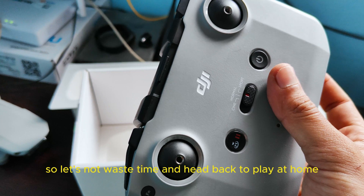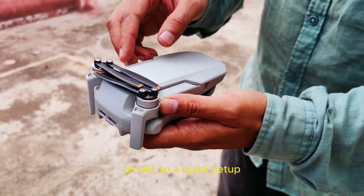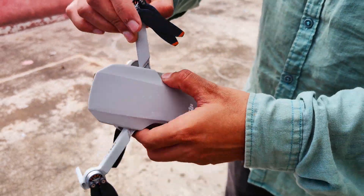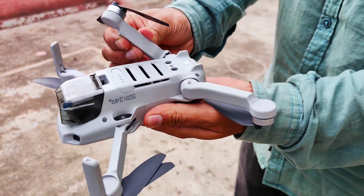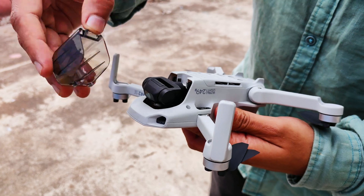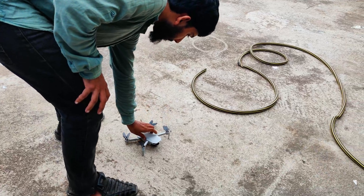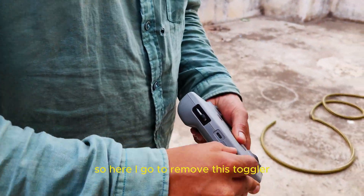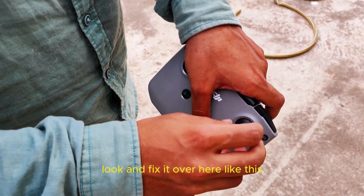Let's head back to fly. For a quick setup — to open the drone, we just have to open the wings at the top first and then the bottom. To open this, we just scroll like this. And we've got to remove this safety cover.